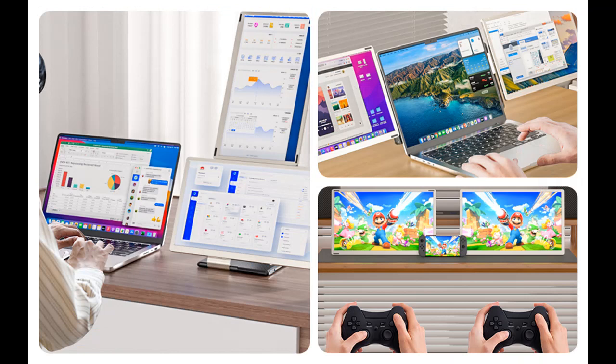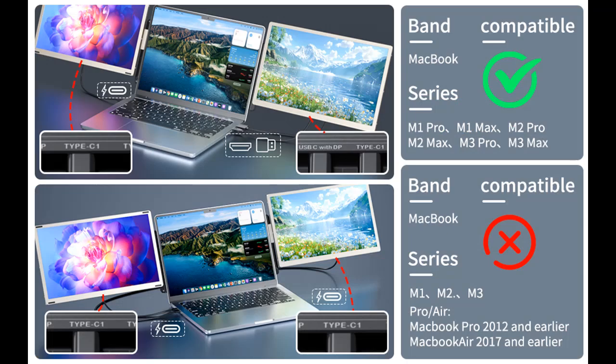When used as a triple monitor, both monitors can rotate 235 degrees. The screen is equipped with a triangular row bracket, which is stable and firm, and can be adjusted to different angles to improve viewing comfort. This provides different experiences for office workers, gamers, stock traders, and programmers.